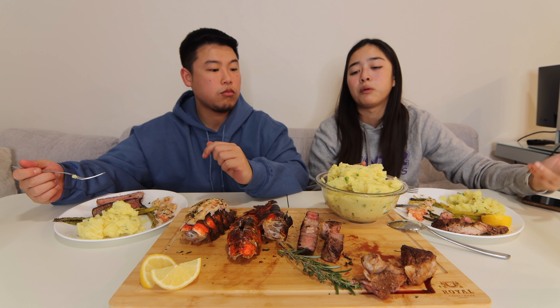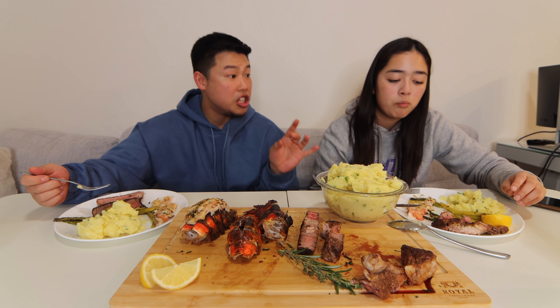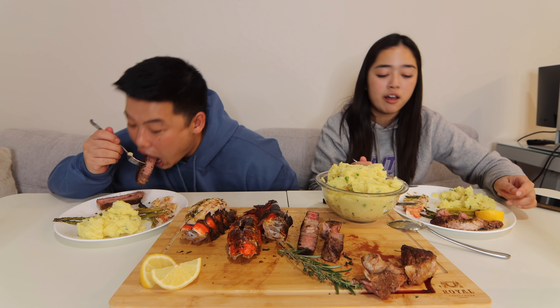Next time for the mashed potatoes, if you want it to be amazing — butter, man. Cut up some rosemary, compound butter, throw in a little bit of cheese, bacon bits. For the asparagus, put some Parmesan cheese on top. Someday make the asparagus with an egg wash, some bread crumbs, air fried — fire! And if you want to be more unhealthy, pan fry it — it comes out crispy and crunchy. So good, but not healthy.